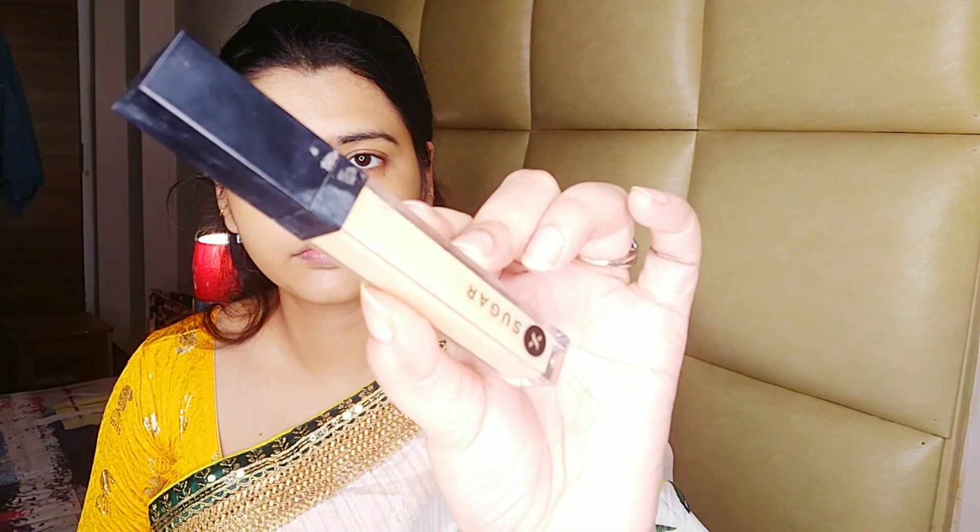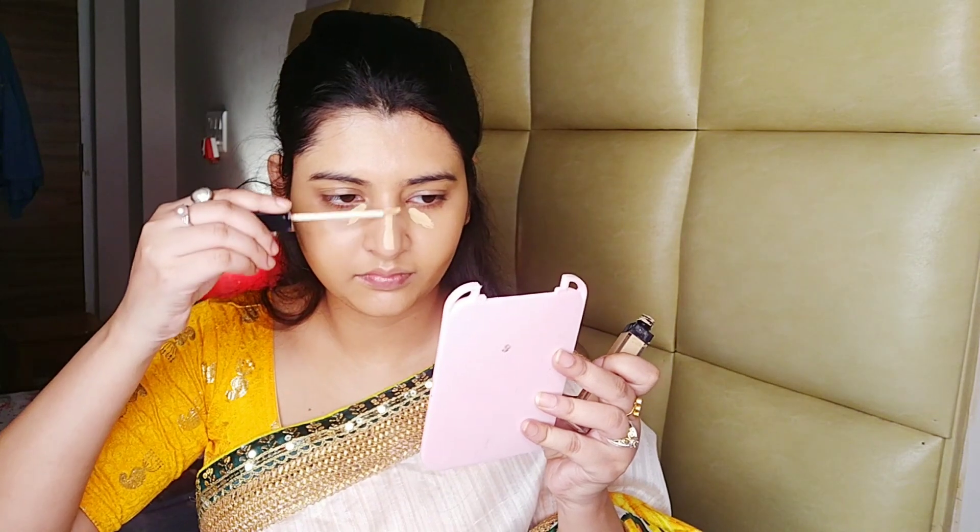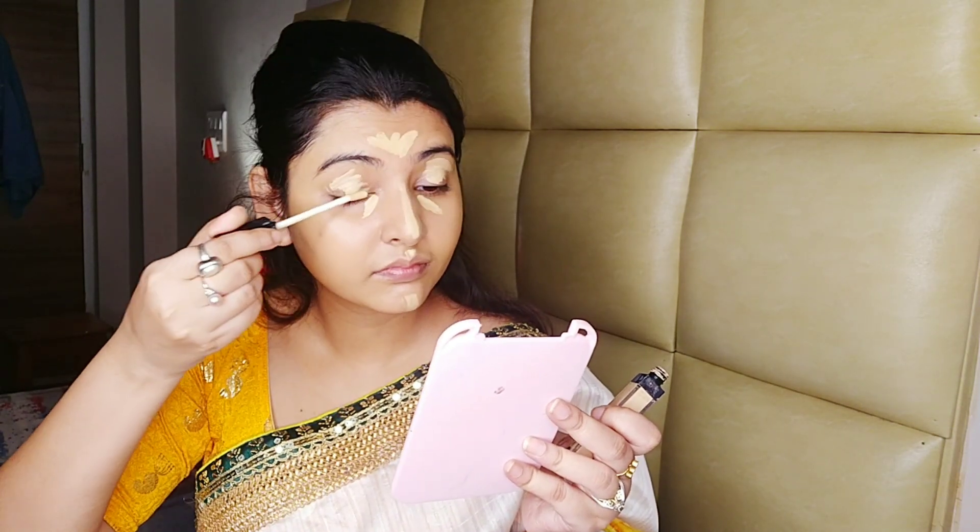I apply a serum foundation with a beauty blender. I apply a concealer — shade number 30. I have a shade that goes up to 32, with bright lighter colors. When I apply the highlighter, I apply it to a lighter color.